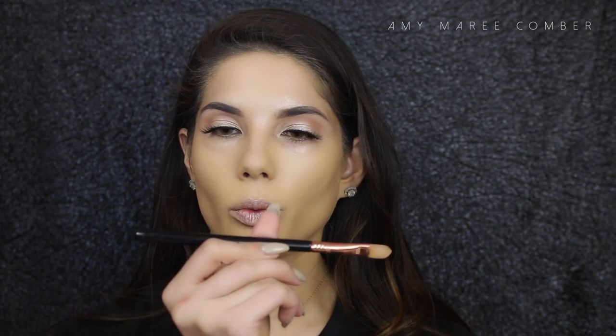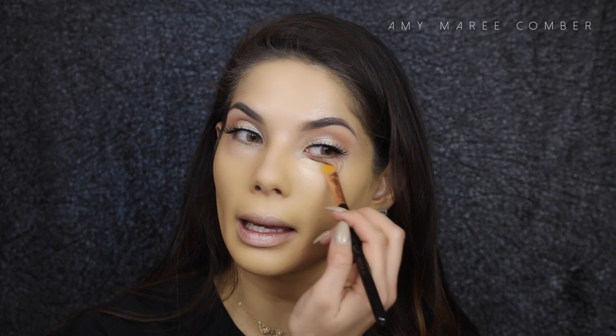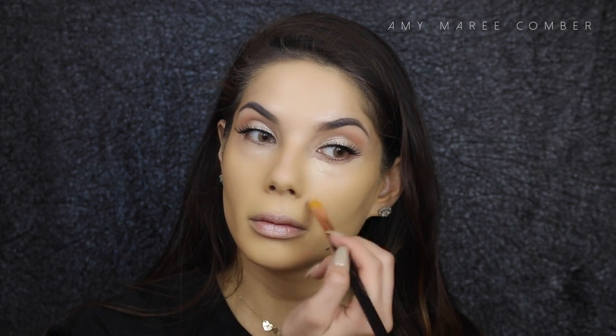With this new trend it's all about natural flawless skin, but I'm still going to cover my eye bags with concealer — I'm just covering the darkness, not highlighting. I'm using the Tarte Maracuja Creaseless Concealer, applying it with the Sigma concealer brush F75, slightly underneath the eyes. To blend that in I'm using a damp beauty blender, softly pressing it into the skin to cover the dark circles.